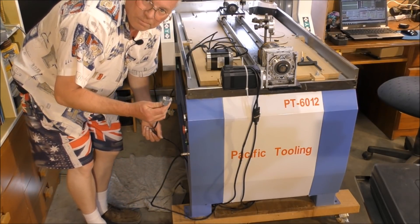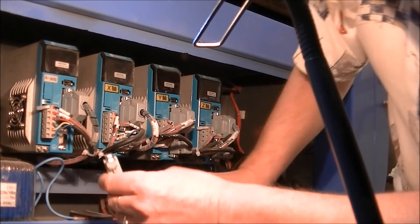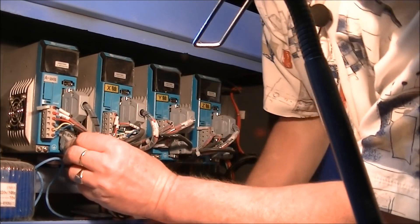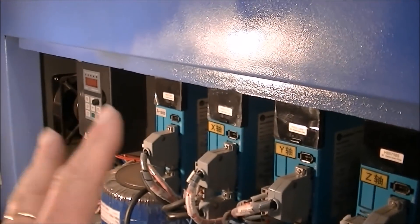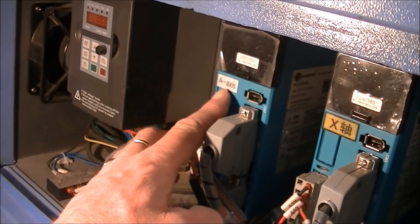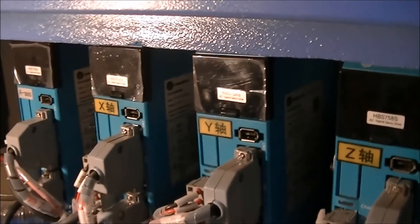The second cable plugs in to the 4th axis driver in the side panel of the machine. This cable plugs straight in to this driver here, which is the A-axis driver. Simple as that. So when you're plugging anything into your machine, especially the drivers — and this is the A-axis driver here, and this is where that plug plugs in, into the bottom of it — just make sure that your machine is turned off.